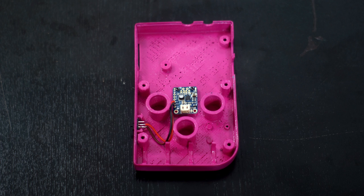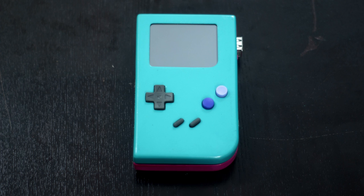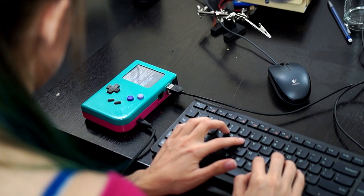The power switch goes into the side of the case, and I just soldered the switch to the voltage booster, then soldered that to the LiPo charger. Now it's time to put it all together! The Pi Boy uses an operating system called Cupcade, which has the emulator built in.